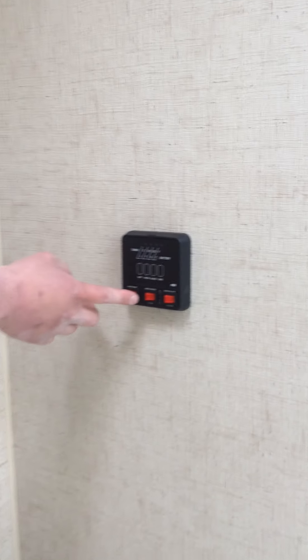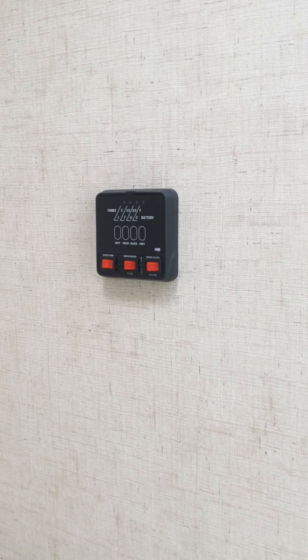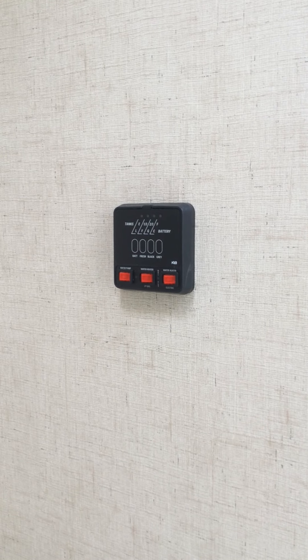For your switches, your switch for your water pump is located right here. It's going to run — it pressurizes all your faucets and lines, and then you'll hear it kick off.